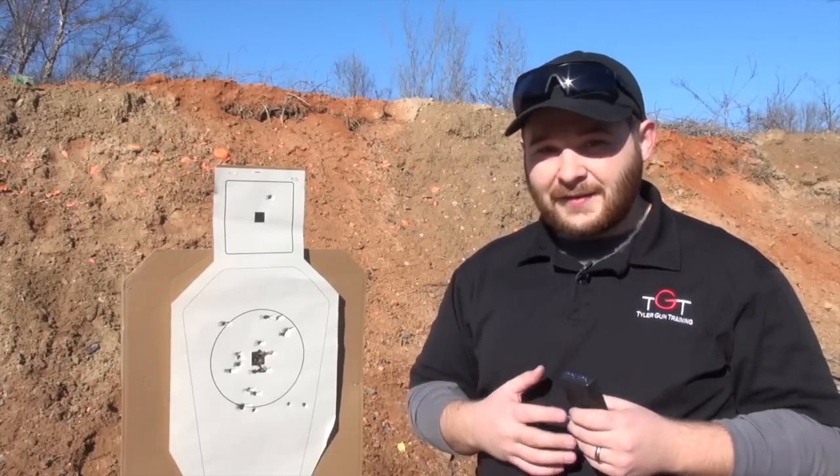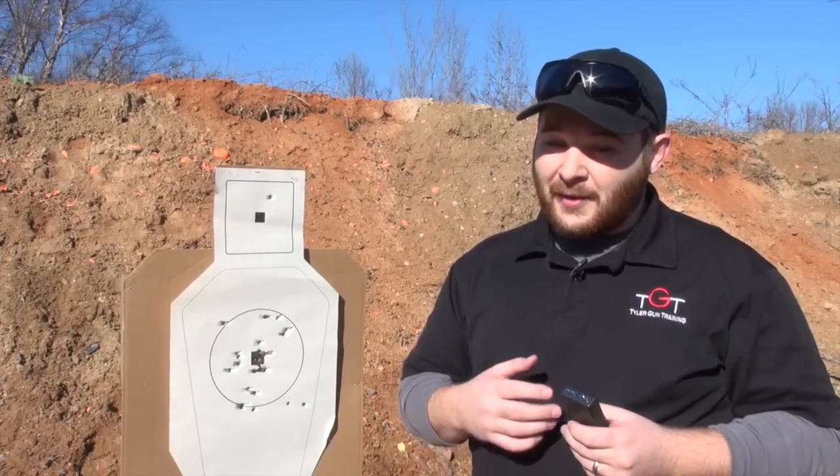Bill says that under 15 seconds is a grandmaster score, but I think I've still got some more work to do. Until next time, I'm BJ Norris through MyGunTips.com — Train to Triumph.